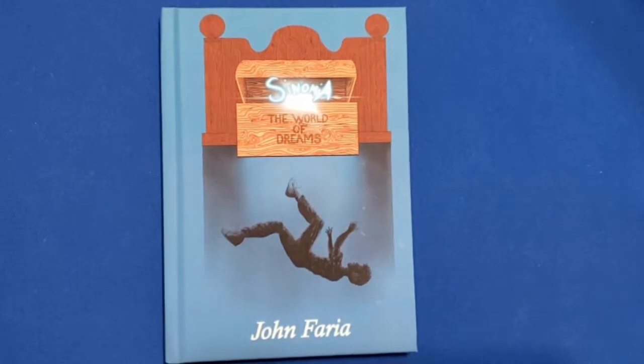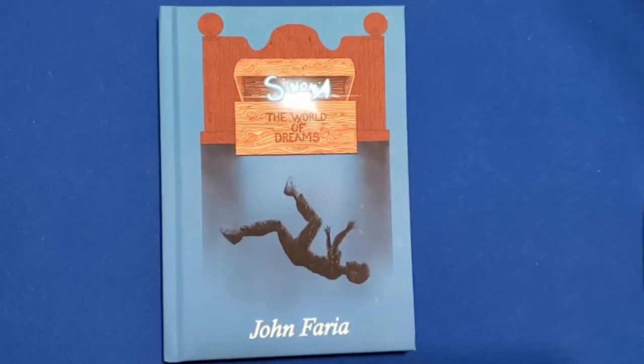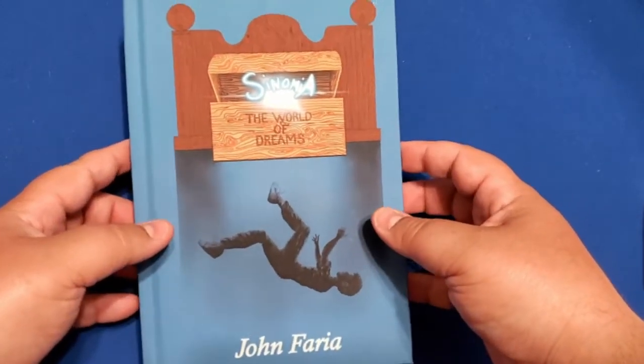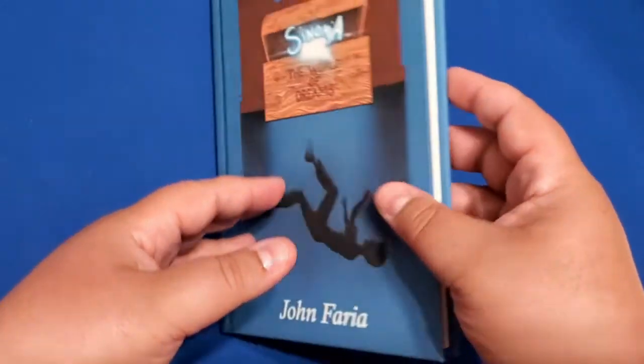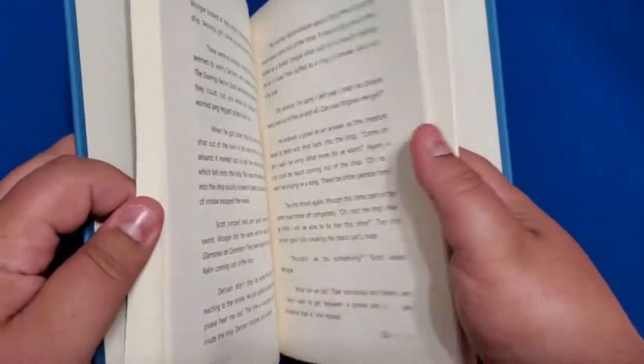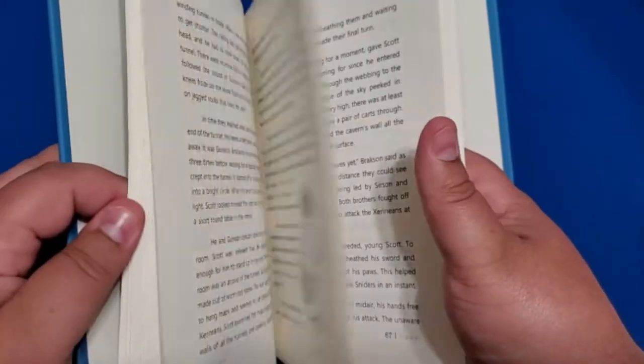Back in my day, television was called books. And because televisions were called books, this episode is sponsored by Sinomia: The World of Dreams by John Faria.